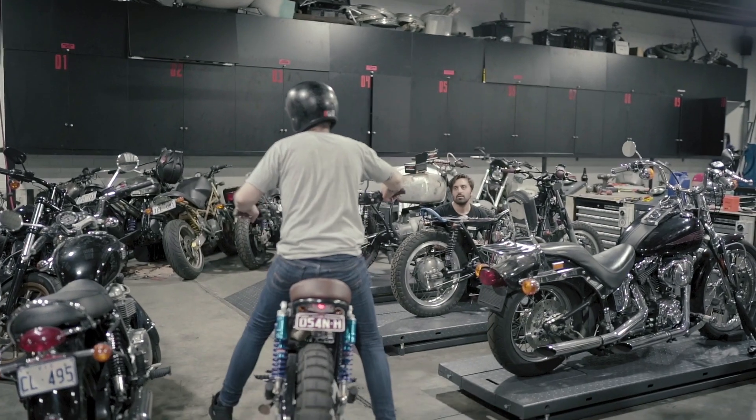His bike still rattles, which he was trying to fix. Still rattles? Yep.